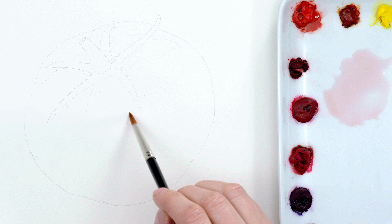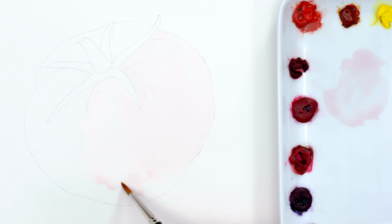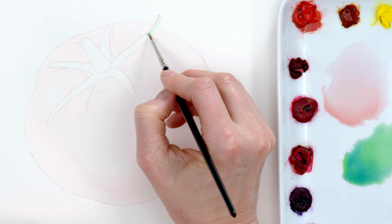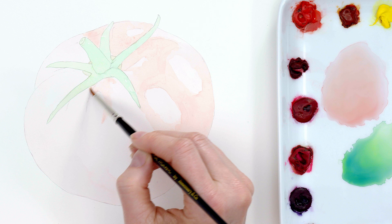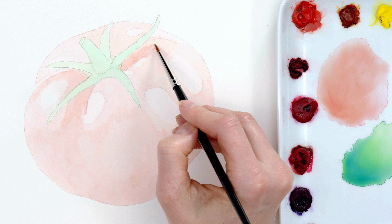Having lightly drawn my tomato, I began painting by mapping out the lightest tones or values in each color area using a watery wash. Even though I'd be painting over the top of this layer, I always apply the paint in the direction of form as it helps to create a 3D look. Once that had dried, I applied another layer of watery paint to everywhere except those very lightest areas to isolate the highlights and make sure I wouldn't paint over them later, as they would become the reflections on the shiny tomato.